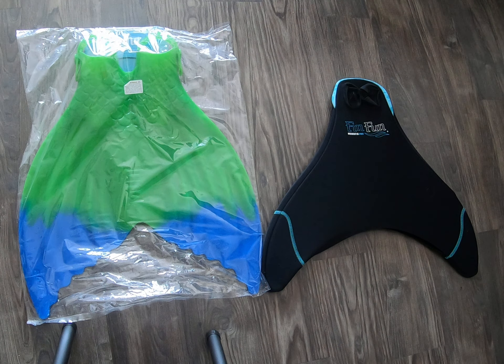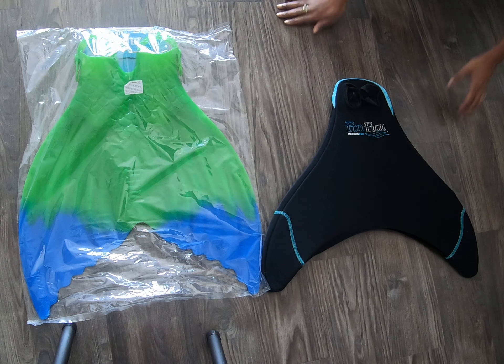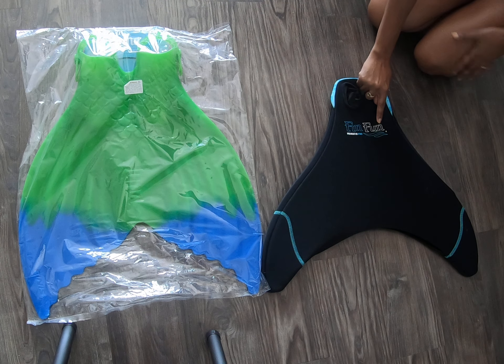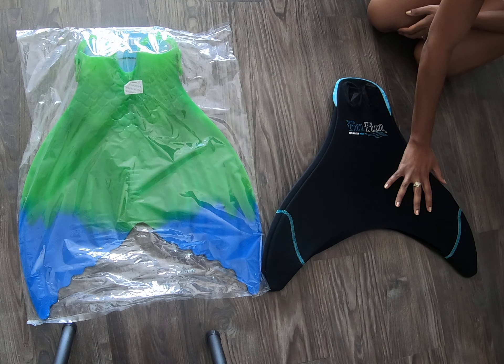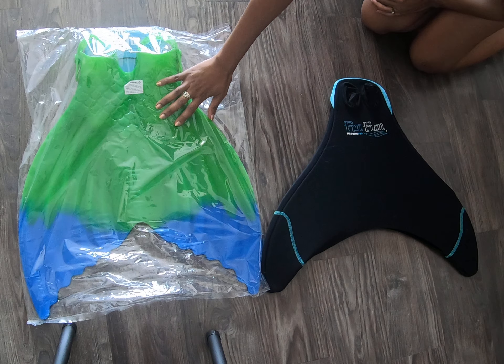I'm an adult, and all I could ever see out there were people talking about the different model fins, but they didn't really give me an idea of a comparison. So right here on your right, I have the Fin Fun Monofin. It came with a tail that I previously owned, and then I went and got the Finis Luna.